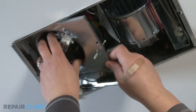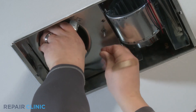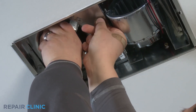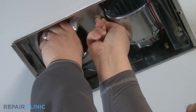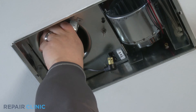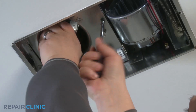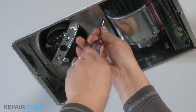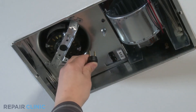While supporting the exhaust fan housing, insert the hex head screw and start it — this will hold the exhaust fan housing in place. Tighten the hex head screw with a quarter inch nut driver. Plug the fan into the fan receptacle.